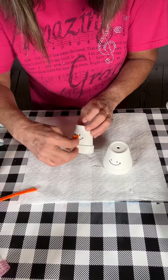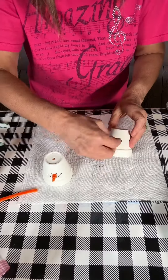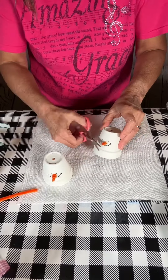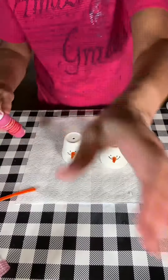This is an orange pipe cleaner that I twisted and turned into a nose, but I ended up not liking them at the end. It just wasn't working for me, so I ended up painting them on instead — but do what makes you happy.